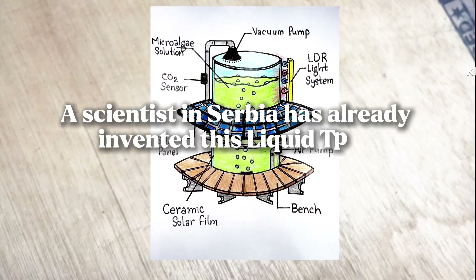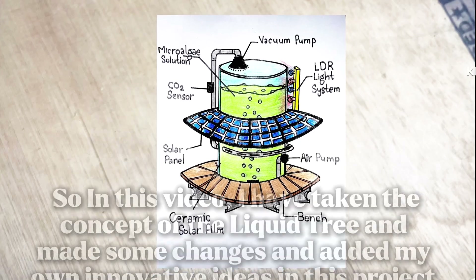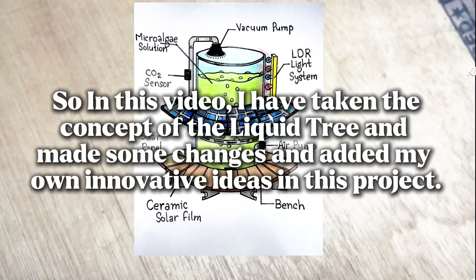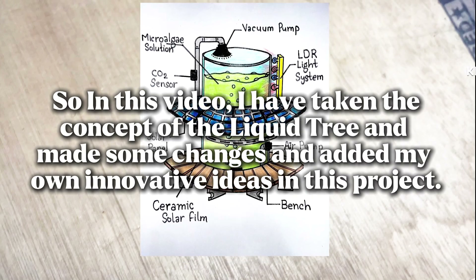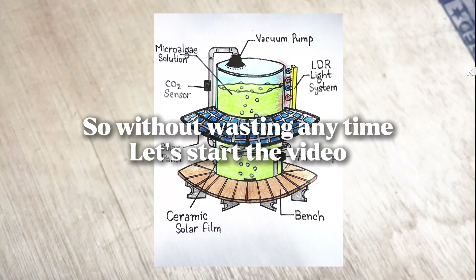A scientist in Serbia has already invented this liquid tree, but not many people know about it. In this video, I have taken the concept of the liquid tree and made some changes, adding my own innovative ideas to this project. So without wasting any time, let's start the video.